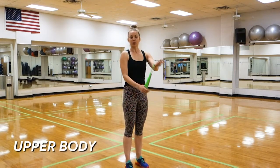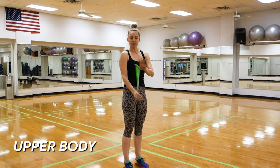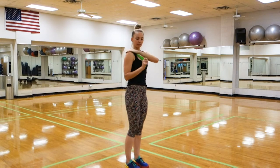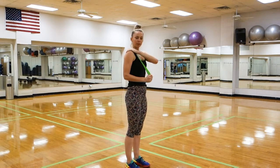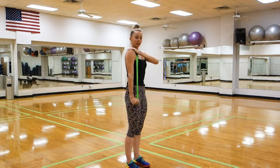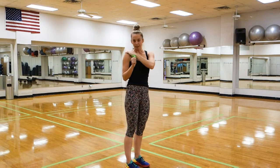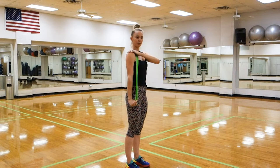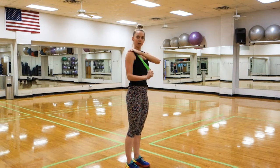Our first move is going to work our triceps. You're going to bring the opposite hand to shoulder, secure the band there — it's hooked around my thumb — and then from here I'm going to pull my hand down towards my hips, squeeze my tricep, engaging my core while I'm standing here, and slowly release. With bands, the trick is to not let the band spring you around. So I fight it on the way down and I fight it on the way back up.